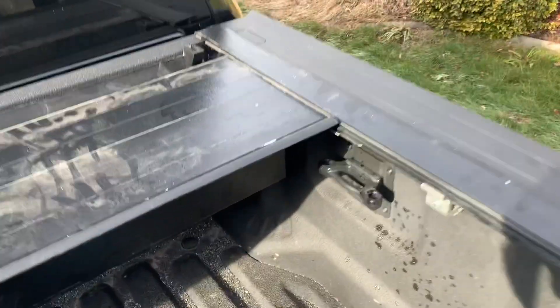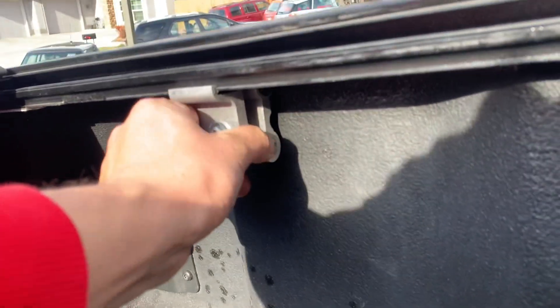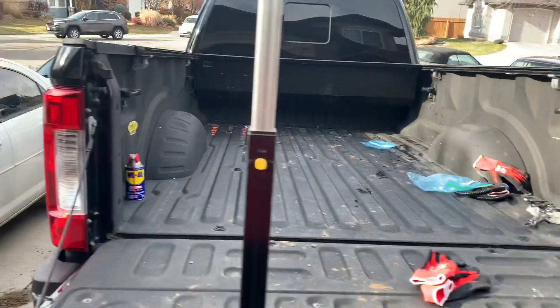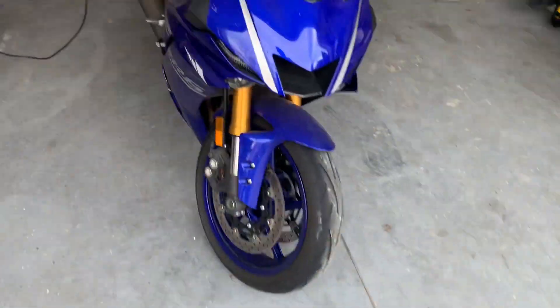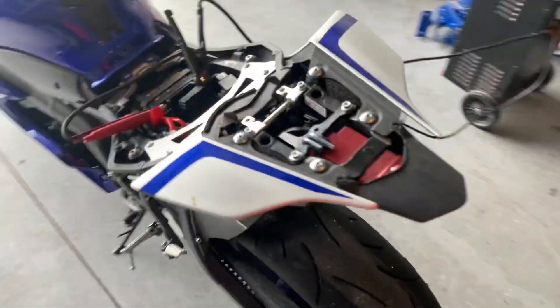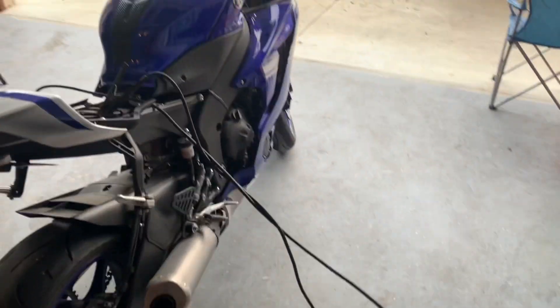Looks like we're putting on this bed liner right now. Just got done with the brackets. Let's connect those wires next. And here's my brother's bike — it's dead, so just waiting for it to charge up. I like the blue one, it's pretty cool.